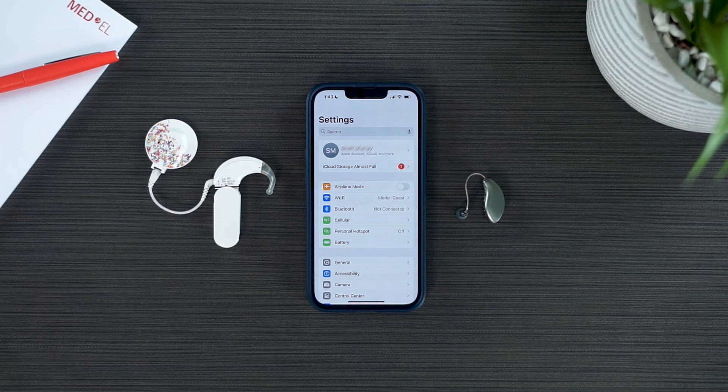DualSync allows you to stream to both your Starkey hearing aid and Med-El audio processor simultaneously. Let's start by pairing your Starkey hearing aid to your Bluetooth device.